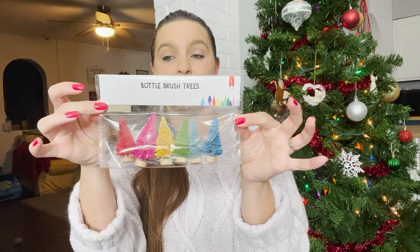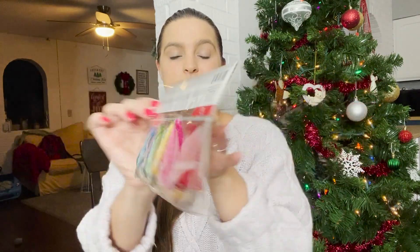This other DIY might be a smidge advanced for him, but we're going to give it a go — and if I save it for next year, I save it for next year. All I'm using is a used egg carton and these little bottle brush trees I got at the Target dollar spot for three dollars. They had them last year and this year, so I'm assuming they'll have them next year too. I'm painting each little hole in the egg carton a color so we can match the color of the tree to the color of the egg carton.